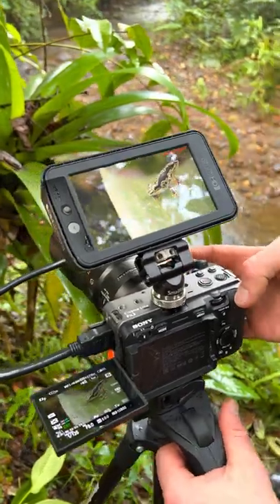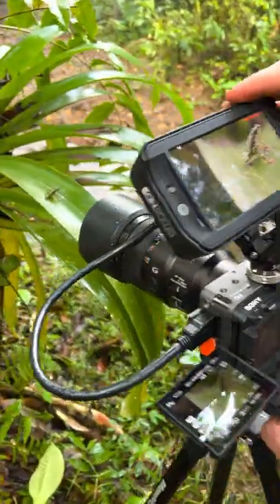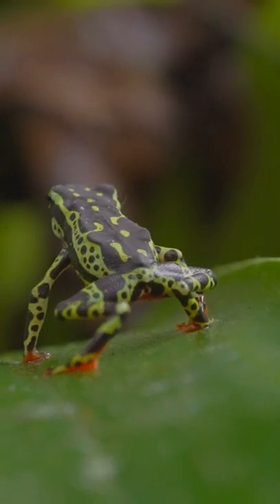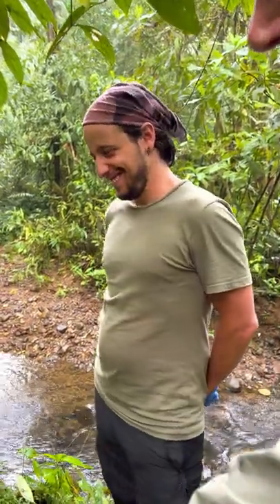Will, what are some of the tricks of the trade? Patience. And more patience, especially with frogs. And having a really good frog handler. That's Jaime. Say hi, Jaime.